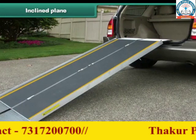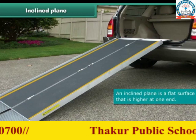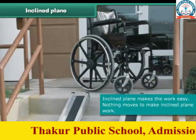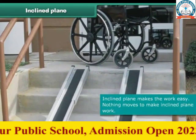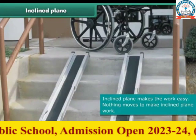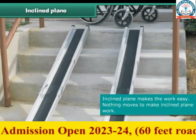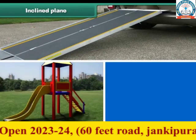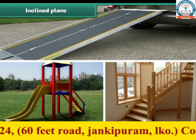An inclined plane is a flat surface that is higher at one end, and it makes work easier — equal to a longer distance, it takes less effort. It is the simplest machine because nothing moves to make it work. A ramp, a slide, and stairs are examples of an inclined plane.